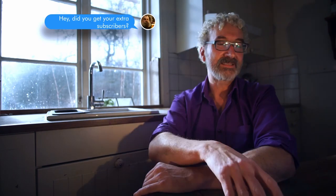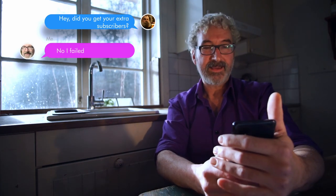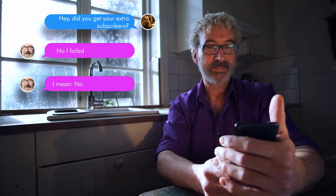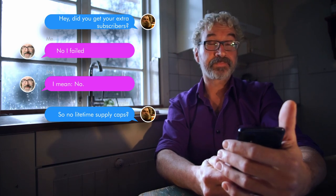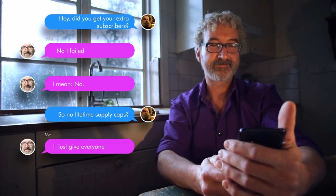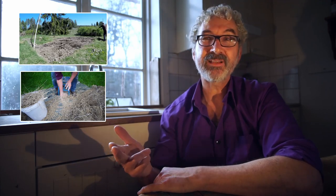Hey and welcome back — just like that it's February already, so it's really time for me to finish my brewing beer from scratch project. Last year I plowed the fields, planted my barley, harvested it, dried it, then threshed the barley and turned it into a malt. That was step number one.